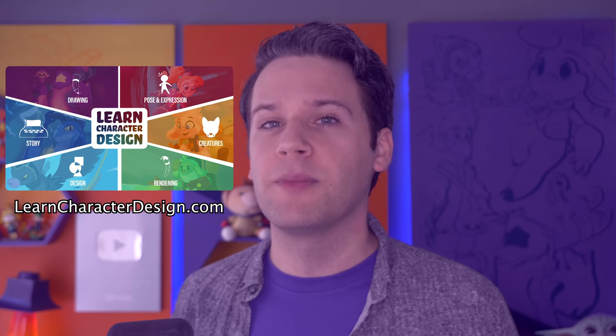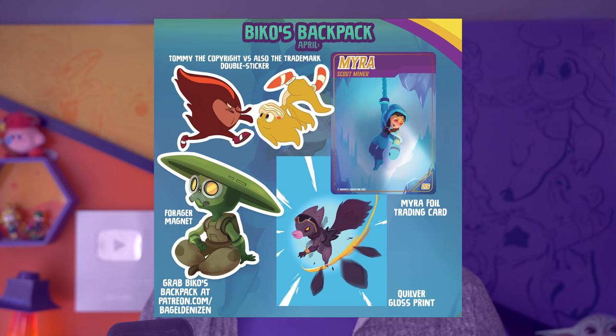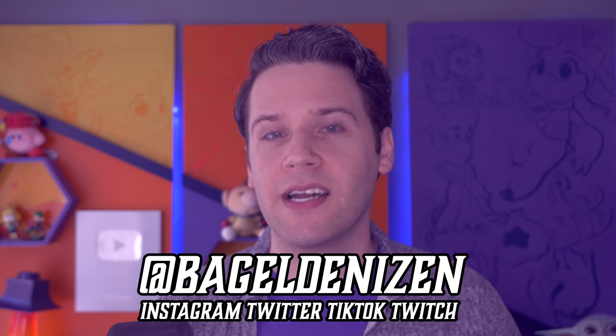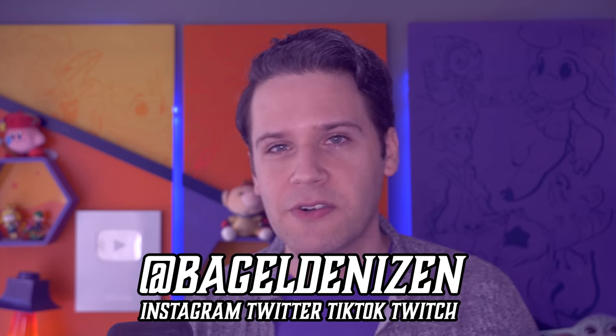My course Learn Character Design is available at LearnCharacterDesign.com — it's over 18 hours of a comprehensive character design curriculum. Even if you don't know how to draw or aren't proficient, we start you in a place where you can get confident in your ability. There's a new Beko's Backpack for April over on Patreon.com slash Bagel Denizen — it's a personal package of new original art that arrives in your mailbox. You can follow me at Bagel Denizen on Instagram, Twitter, Twitch, and TikTok. Thanks so much for watching, and have fun creating!